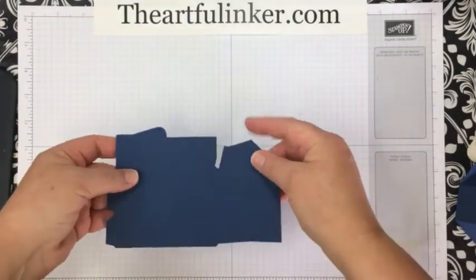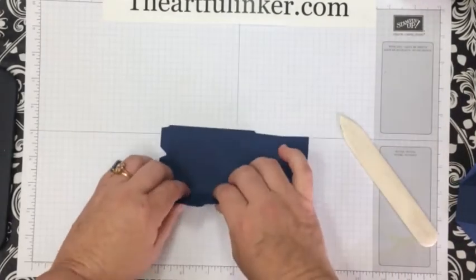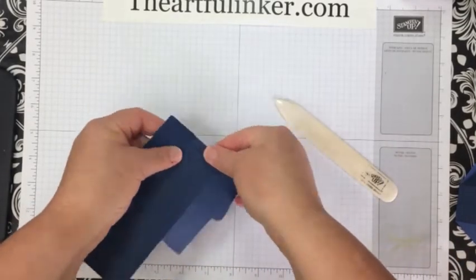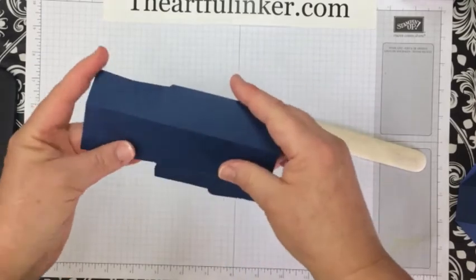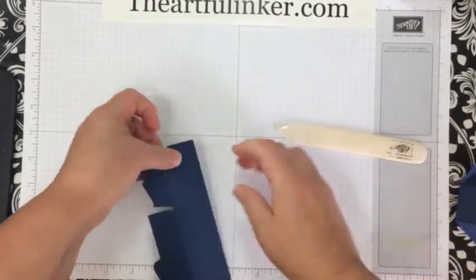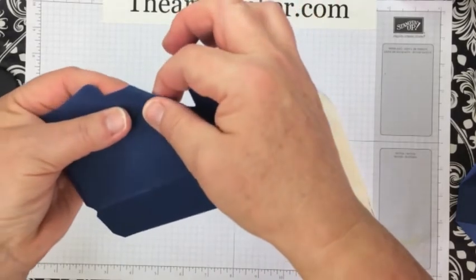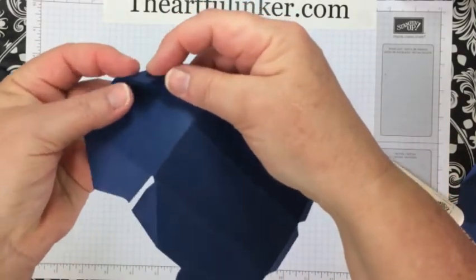Now you need to fold on all of the score lines and burnish them well so that your box will square up nicely when you have it finished. We've got two short tabs here on the side, another long score line here, and then this side score line. And while we're here, we're going to get this little one that folds under.